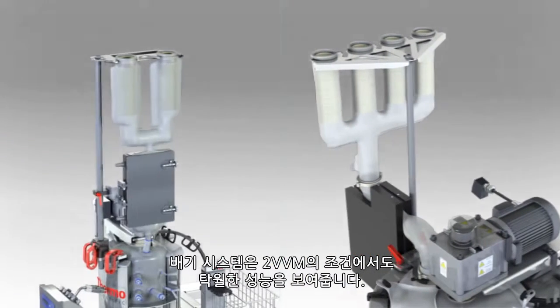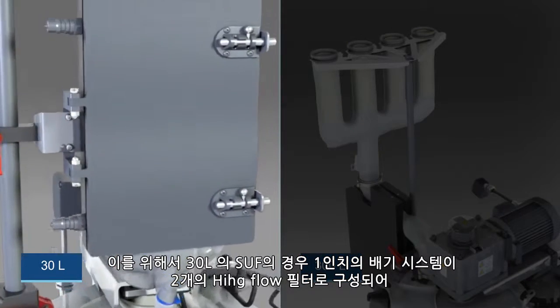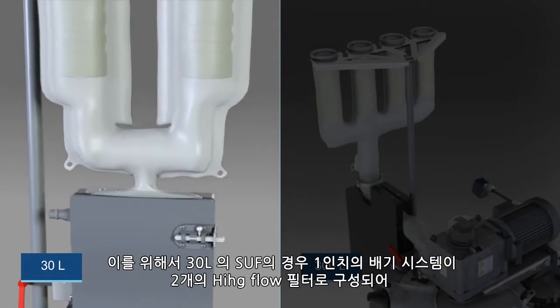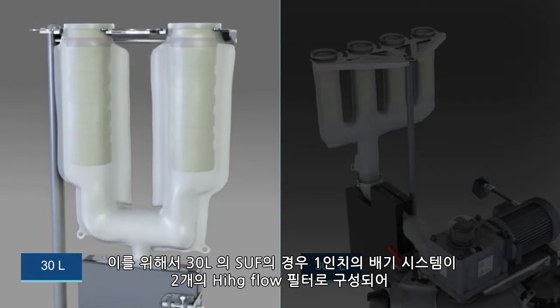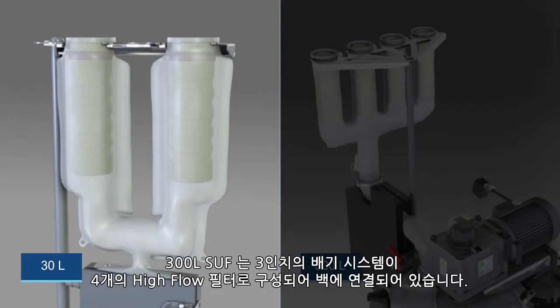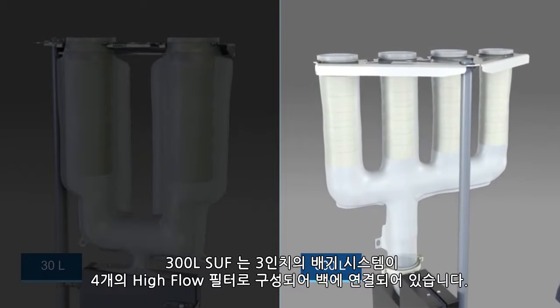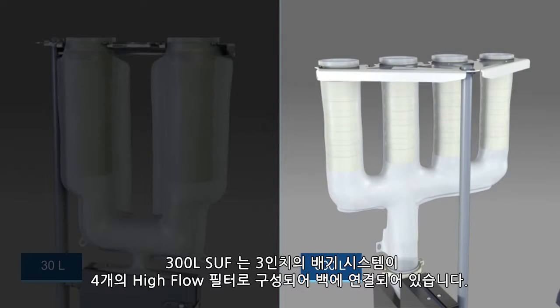Both exhaust systems provide superior performance at 2 vessel volumes per minute. The 30-liter SUF accomplishes this by using a 1-inch exhaust port attached to a high-flow filter bag that can be configured with up to 2 filters. The 300-liter SUF accomplishes this by using a 3-inch exhaust port attached to a high-flow filter bag that can be configured with up to 4 filters.